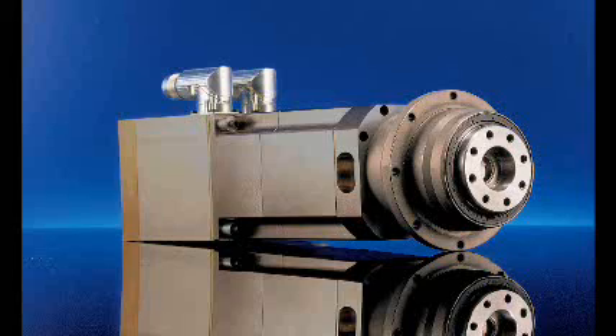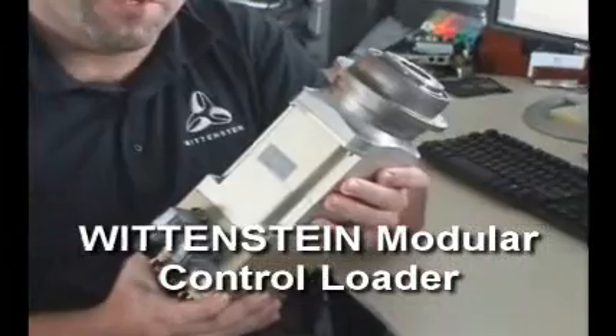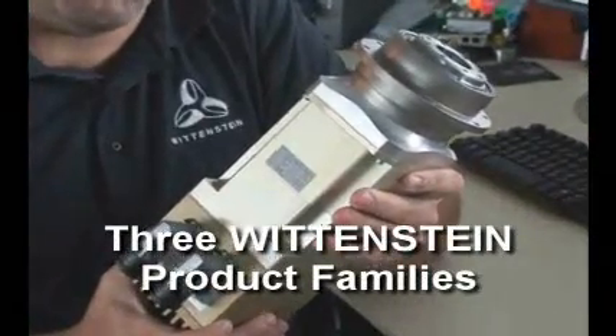How has Wittenstein revolutionized the simulation control loading market? With high fidelity and compact design. This is Wittenstein's modular control loader. This electric actuator represents three product families from Wittenstein.